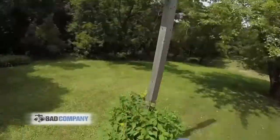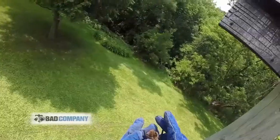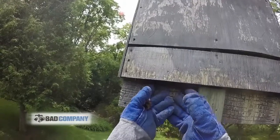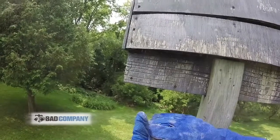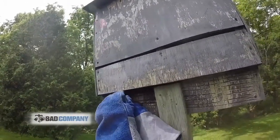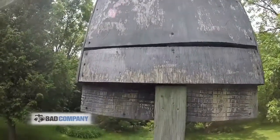The customer has a bat house. The wood is scored so it gives them something to crawl into. So mum and baby back into the bat house.